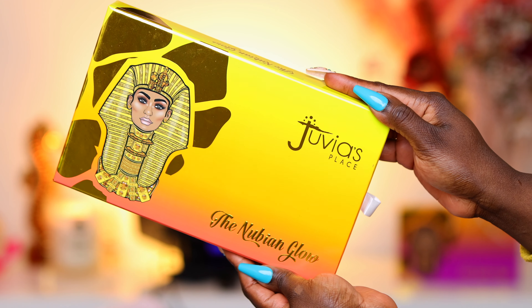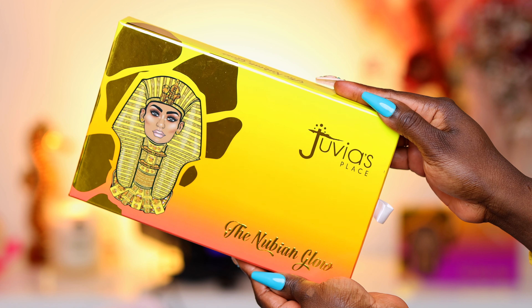Hi tribe, welcome to the Juvia's Place YouTube channel. My name is Ohema. If you are new to this channel, welcome. If you are a returning subscriber or a returning viewer, hey. In the previous video, I showed you guys what the Nubian Royal palette looked like on my skin. Today, we're going to take a look at the Nubian Glow collection, so if you want to see what we can create with it and what it's all about, then keep on watching.